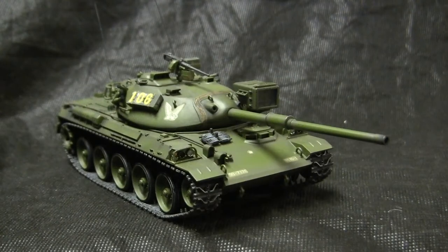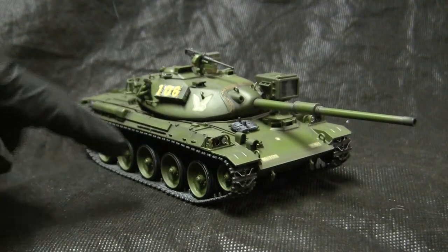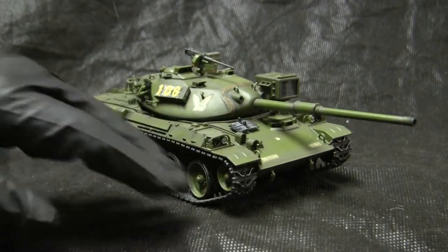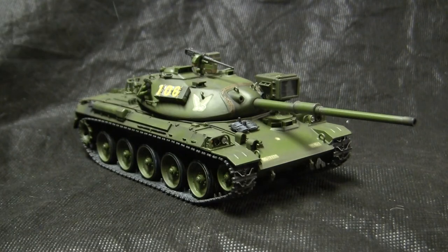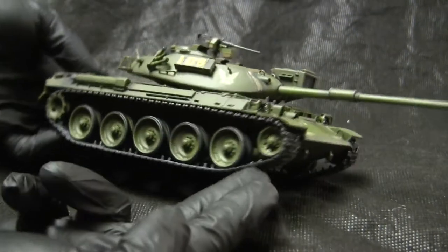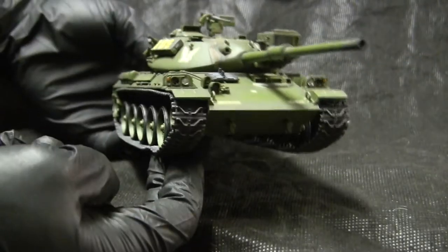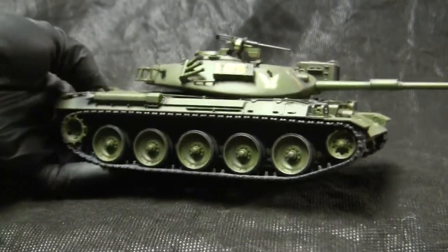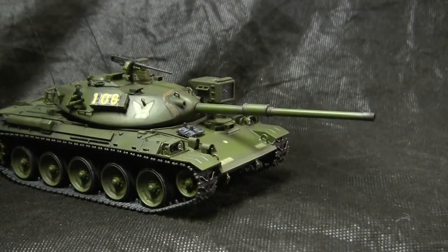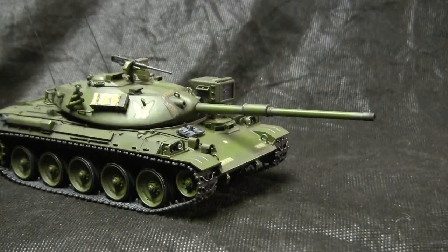It has some very interesting attributes. The real vehicle has an adjustable suspension and can lower as well as pitch and yaw itself to better accommodate terrain. Also, as you can see, the tank — like the AMX-30 — has a very squat and low profile due to the shape of its all-cast turret. As for the gun, the vehicle is equipped with the British 105mm gun, the same gun found on the M60 as well as other NATO vehicles.